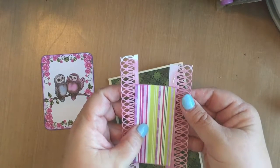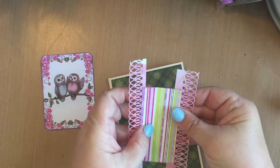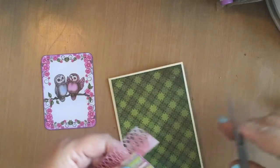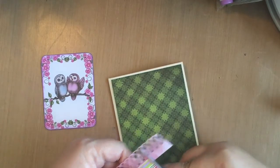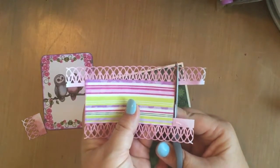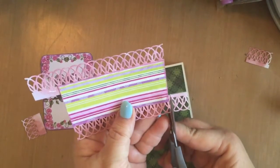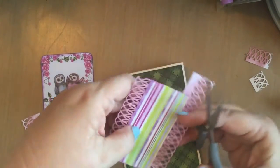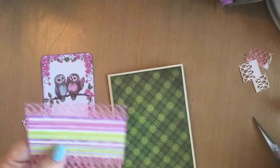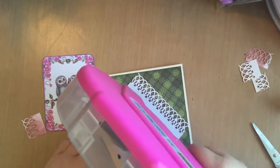Let me get that really straight. Okay, and then I will just clip off the ends there. Like so, and then I will glue or tape the whole thing onto the back of the card front.